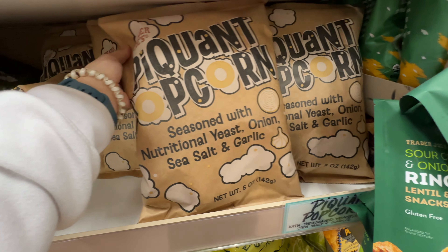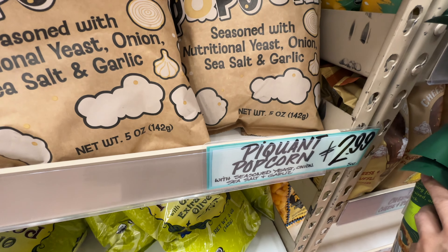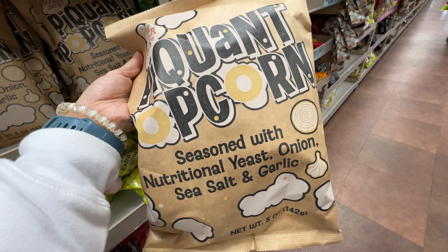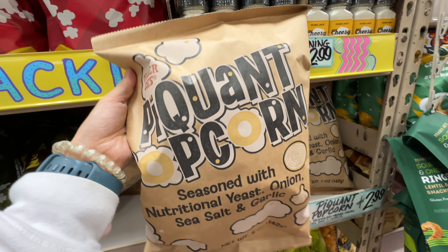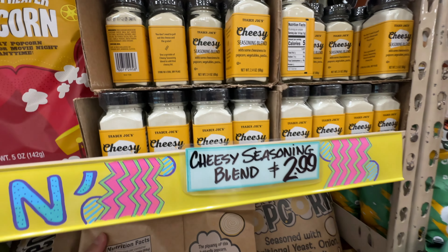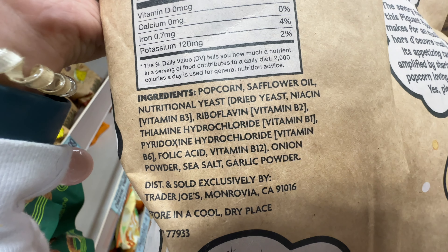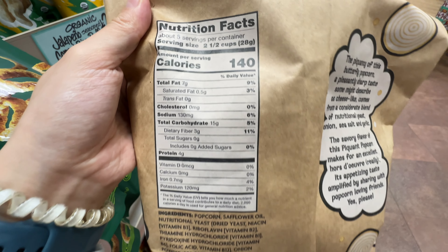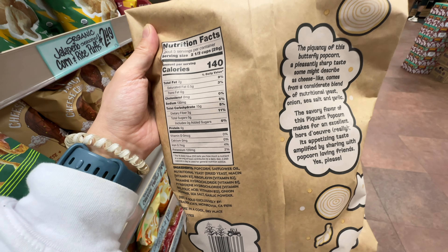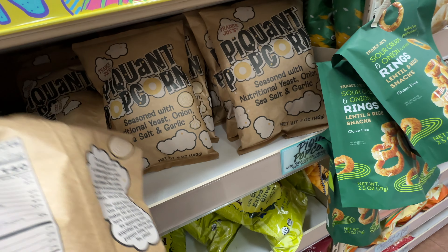There's a new popcorn flavor at Trader Joe's — the Piquant Popcorn, I believe at $2.99. I had to Google what 'piquant' means; apparently it means agreeably stimulating your palate — basically mouth-watering. This popcorn is seasoned with nutritional yeast, garlic, and pepper. It does have safflower oil, which is not my favorite, but I actually bought it and tried it. This is the most mouth-watering popcorn flavor I've ever tried — it actually tastes really, really good. It's such a nice savory popcorn flavor. If you love savory popcorn, pick this up — you won't regret it.